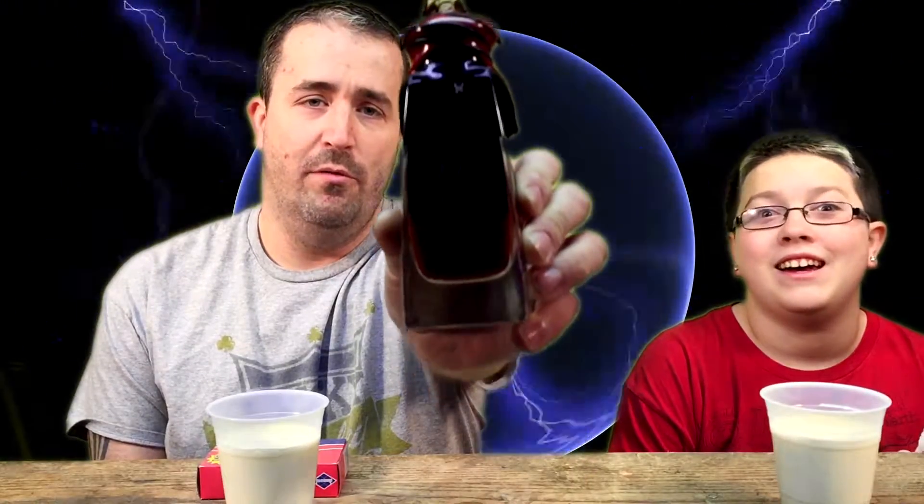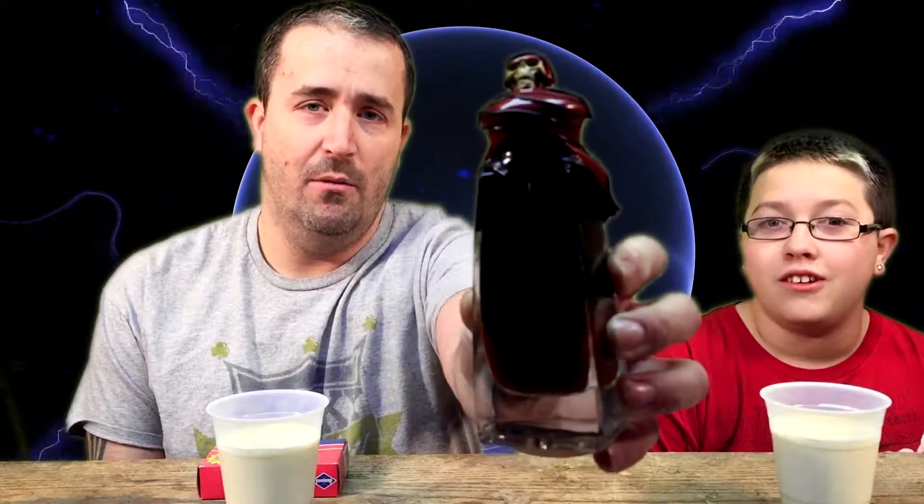What's going on guys, welcome to another episode of Father versus Son. Today we're gonna do a little bit of review and a little bit of a challenge. We have Blair's 2am Reserve hot sauce — look at that beautiful bottle. I hate that we had to cut it open.